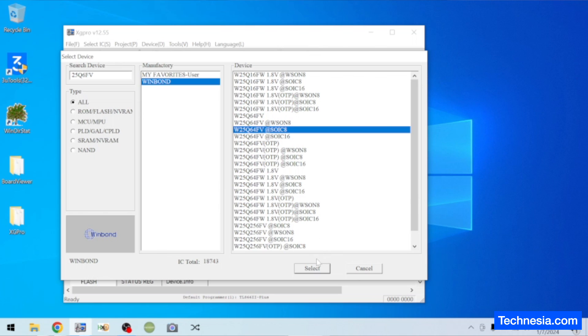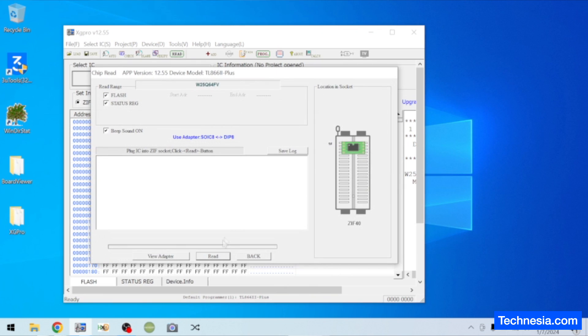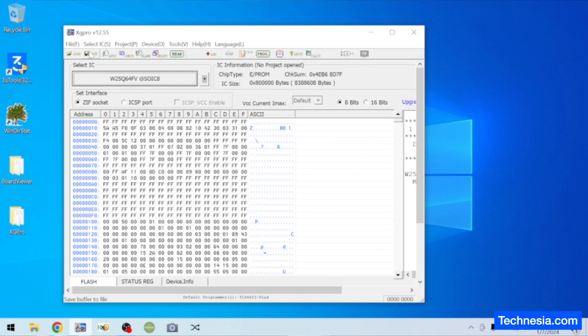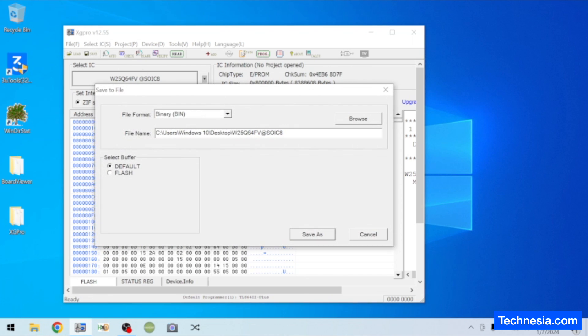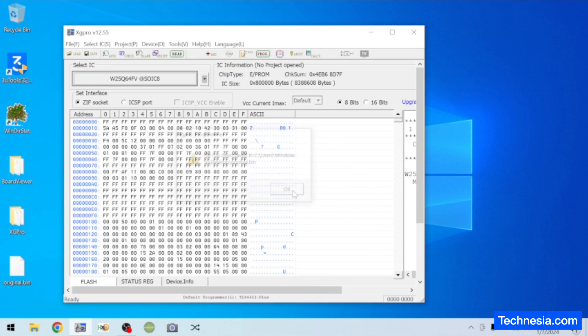Open the programming software and select the right chip from the database. Here we go — click on select, click on read. Click on back and save this file as original.bin. Save as, click OK.